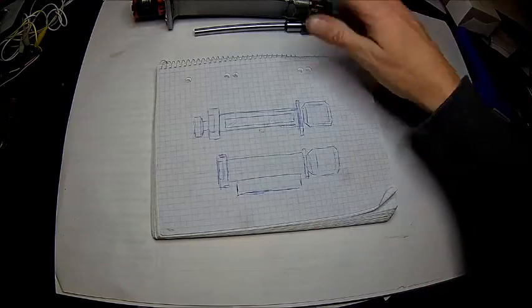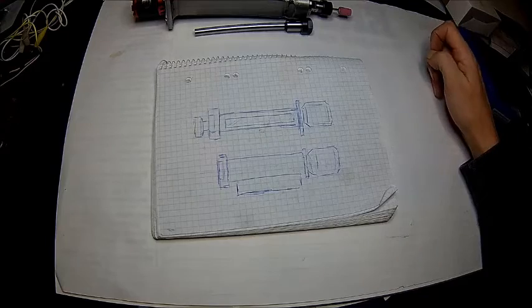Obviously there are some lessons learned — the next one will be a bit quicker and easier. But it's good to see going from there to there, and I thought that's worth a video. So here we go.